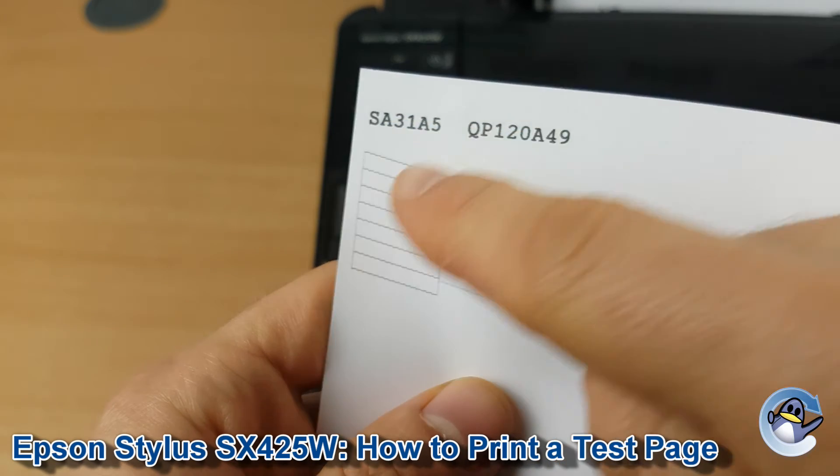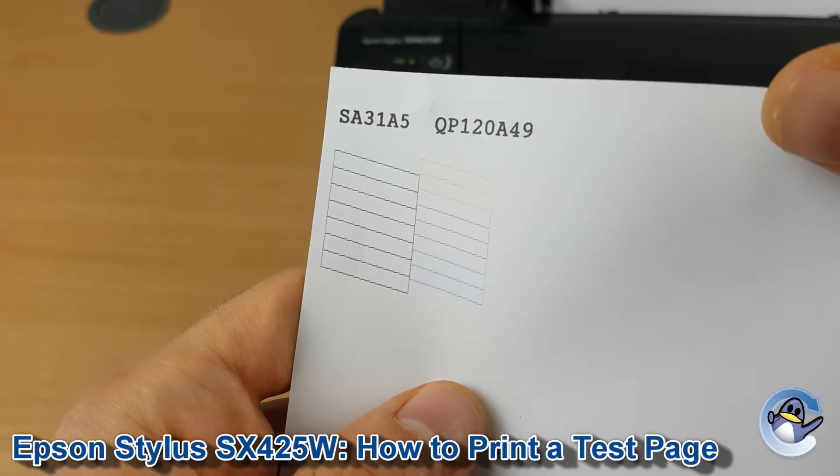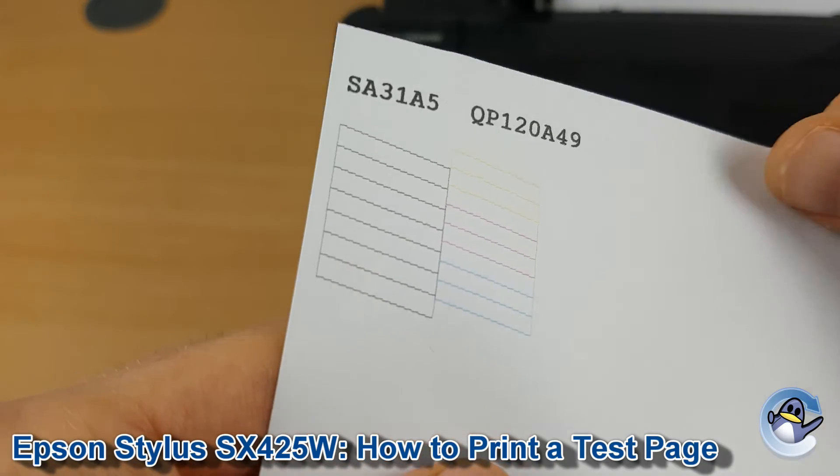If any of these diagonal or even the vertical lines have any breaks in them, that would indicate a slight blockage on the printer's printhead, and I'd recommend doing some head cleaning cycles to pull that through.